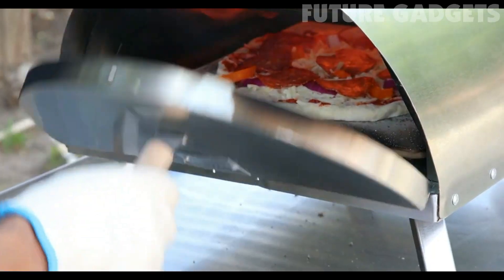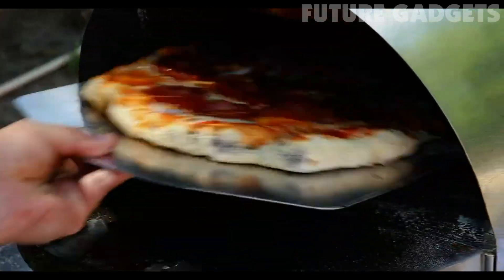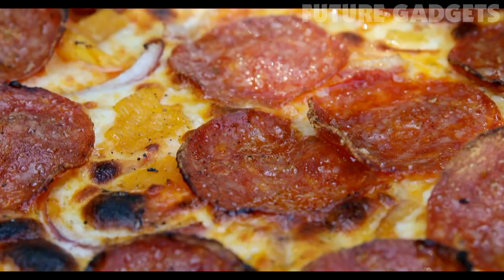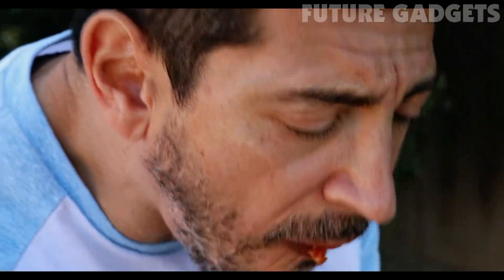Practice makes perfect. At these temps, our pizza is going to cook fast. We recommend pulling the pizza out every 30 seconds and doing a rotational turn for best results. And there you have it — the perfect artisan pizza in less than two minutes. There's nothing like a real wood-fired pizza.